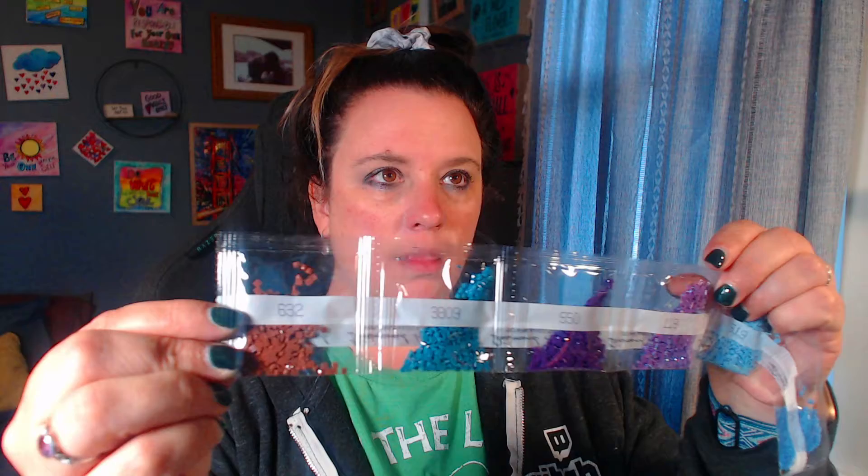The second row is a little bit smaller. It looks like we have a 632 — a brown — a 3809, a 550, and look at these purples: a 119, a 519, a 334 — so we have some greens. We also have a 120, a 783, and a 798.